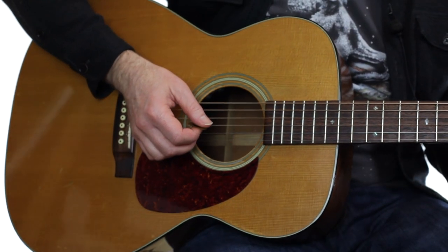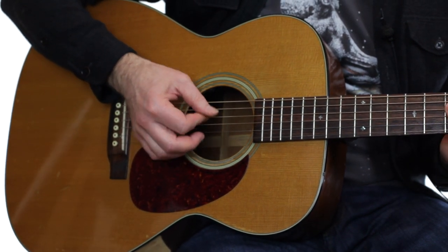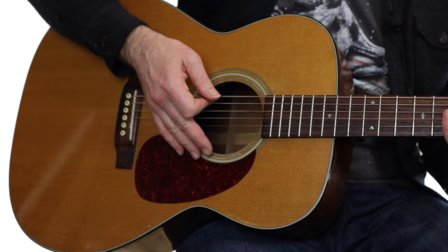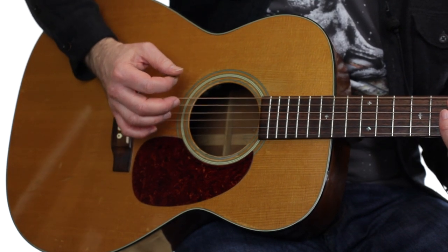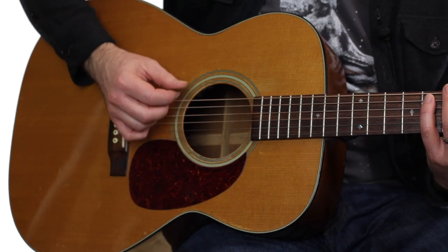I do change where I brush the guitar depending on which strings I'm hitting. For treble strings I tend to touch the pick guard. As I move to bass strings it can be hard to reach all the way down there, so I tend to migrate over to the bridge and brush the six-string bridge pin with my palm, or the six-string saddle on an electric. This is what it looks like.